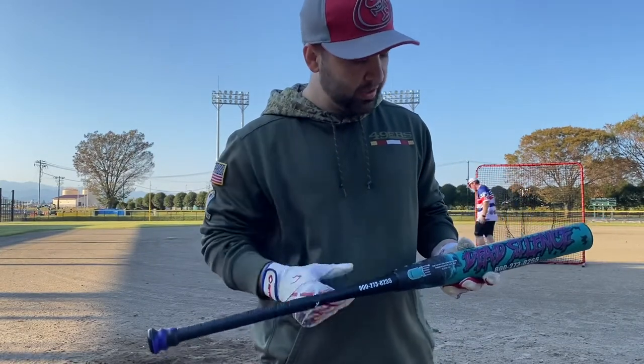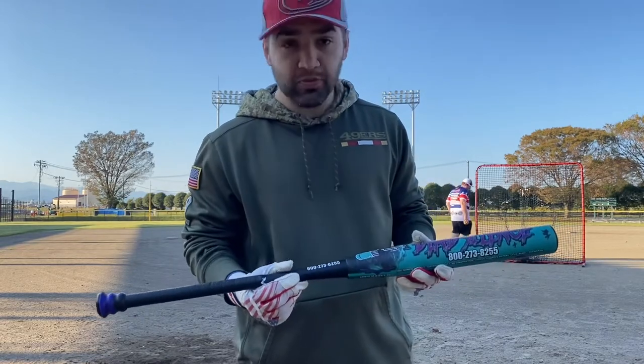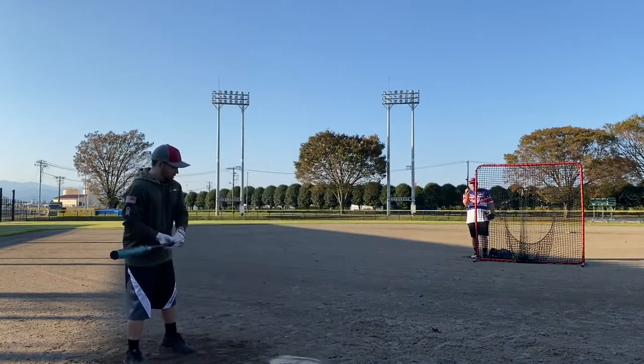He kept it streamlined this time — black and purple to match this sweet paint job. That was actually a really good looking bat. Love it. All right, let's see what Bloomer's got with this.